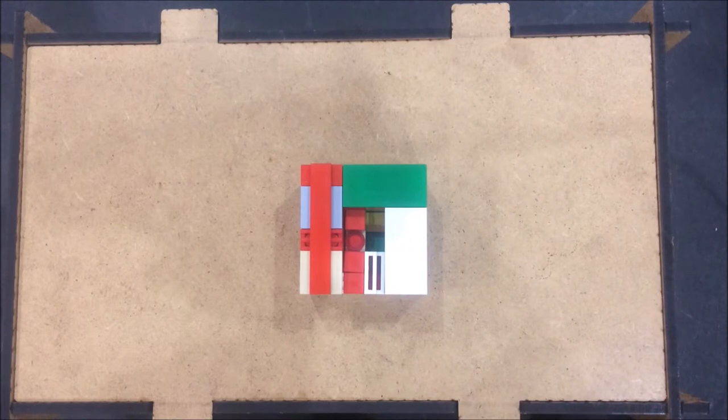Hello everyone and welcome back to another video of Kriya. This puzzle box is the Canvas Lego puzzle box. The goal of this puzzle box is to slide out the money or the treasure, and there are some rules for solving it.